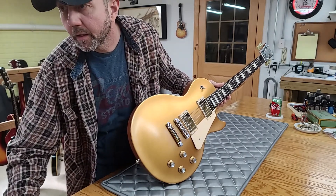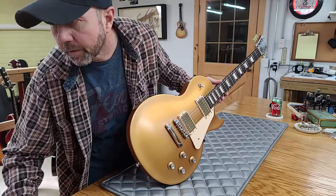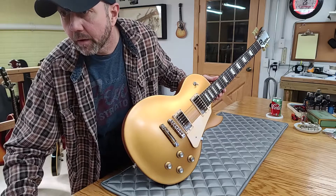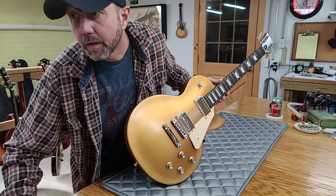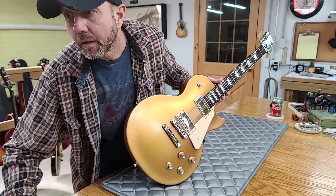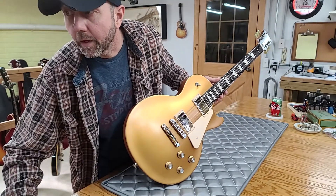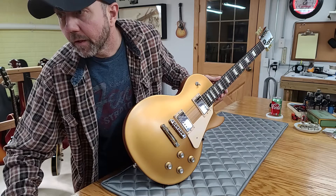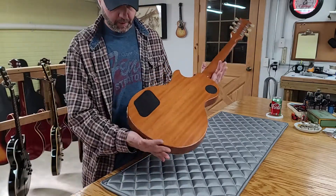The fretboard is rosewood, maple top, mahogany back, one-piece mahogany neck, 12-inch radius, trapezoid inlays. The nut width is 1.69 inches, headstock angle is 17 degrees. It has the 490R and 490T pickups — that covers the nickel hardware.